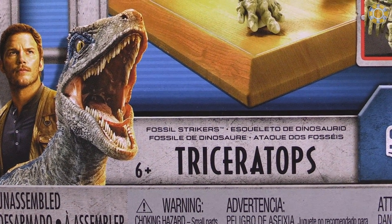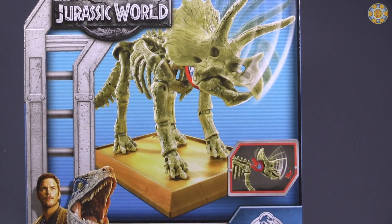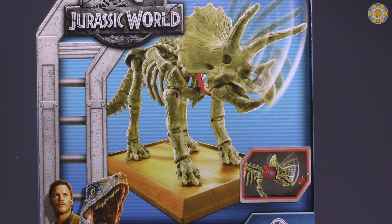Fossil Strikers is in very little font right there, about to be eaten by a Velociraptor. But this is not a Velociraptor — this is a Triceratops. Let's open them up and take a look.